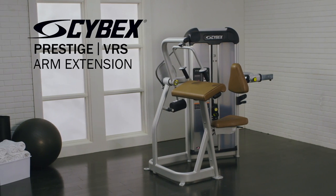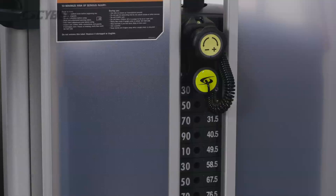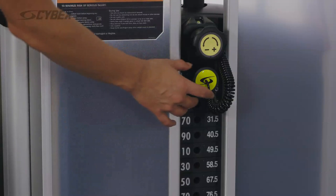The Prestige Strength Arm Extension targets the triceps muscles of the upper arm. Select the desired weight by adjusting the yellow pin.